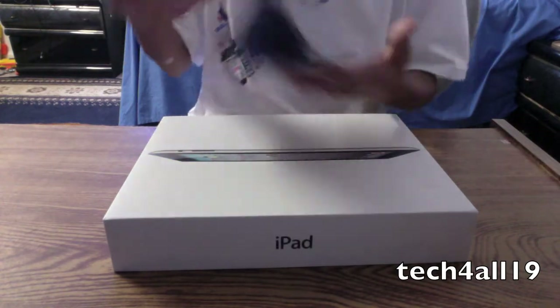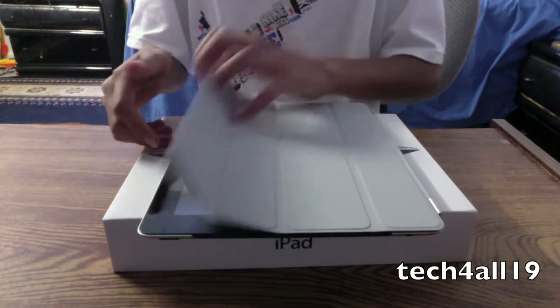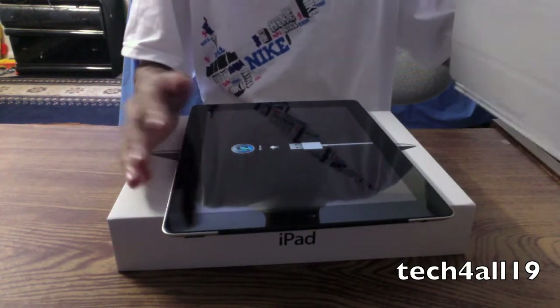And to take it off, when you're done, just pull and it comes off. These are pretty strong magnets.